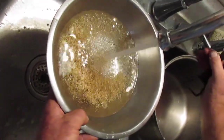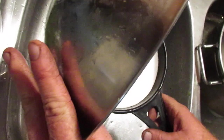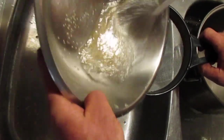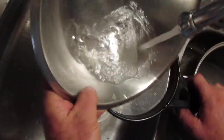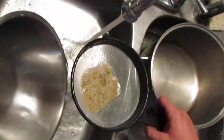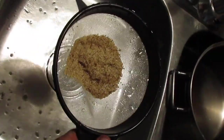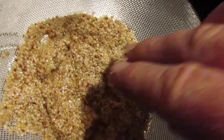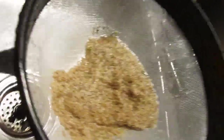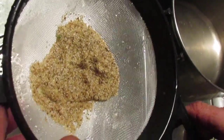We've rinsed the seed quite a bit, so I'm just going to transfer it to this colander. These seeds are looking pretty nice already, so I'm going to transfer them directly to the trisodium phosphate solution.